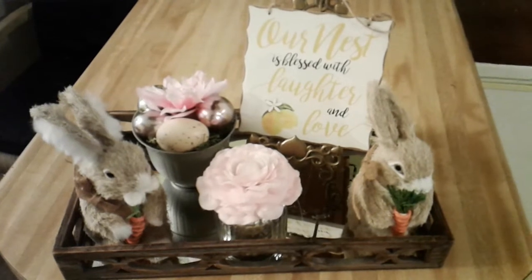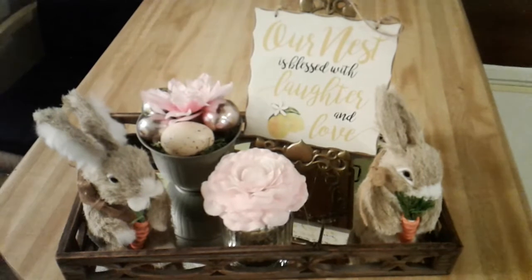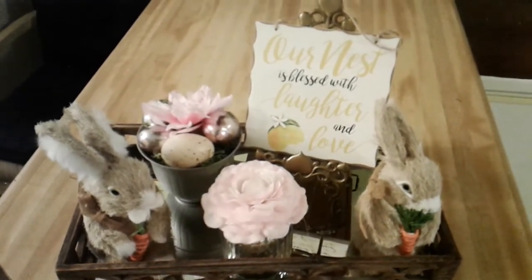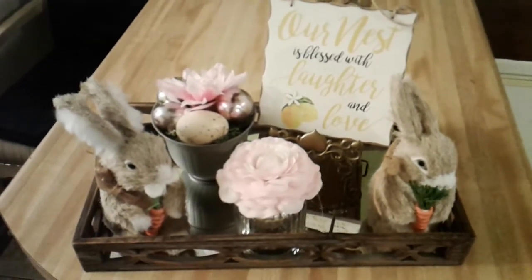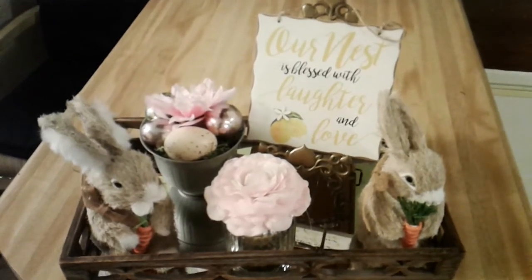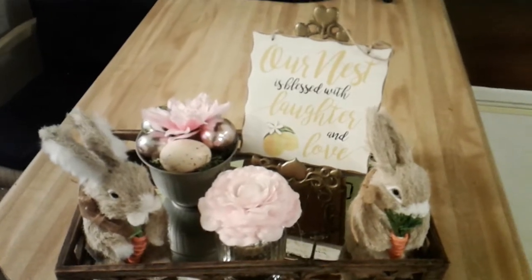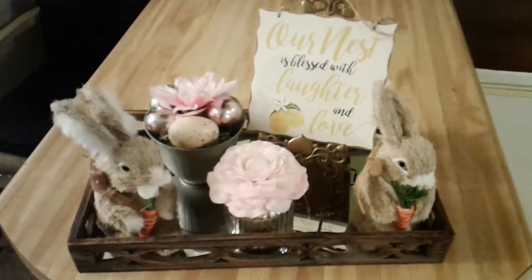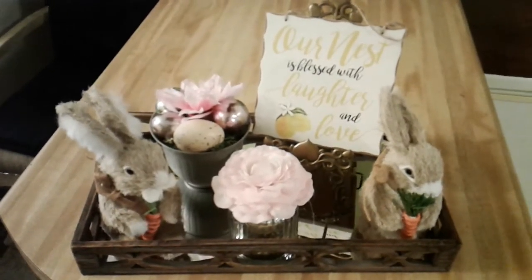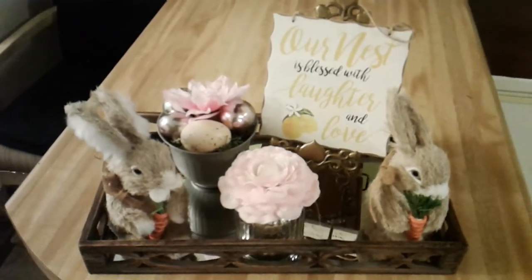If you like this video, you know what to do. I thank everyone for stopping by my channel to watch my spring kitchen vignette video. Don't forget to hit that bell so you'll be the first to get notified when I upload new videos. Please show me some love, and I'll see you guys in the next video — have a blessed and wonderful day, bye bye!